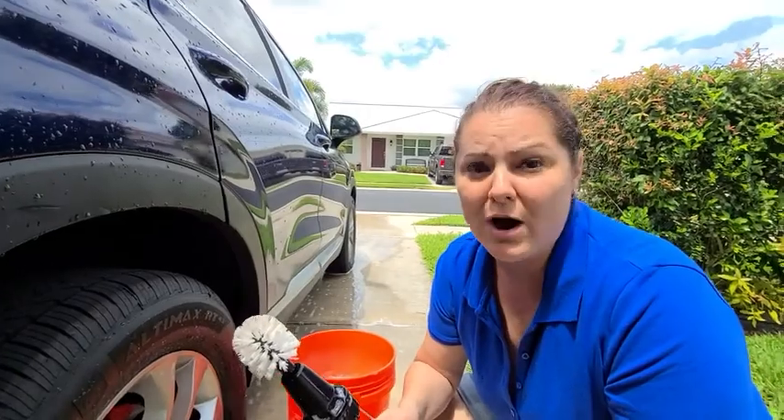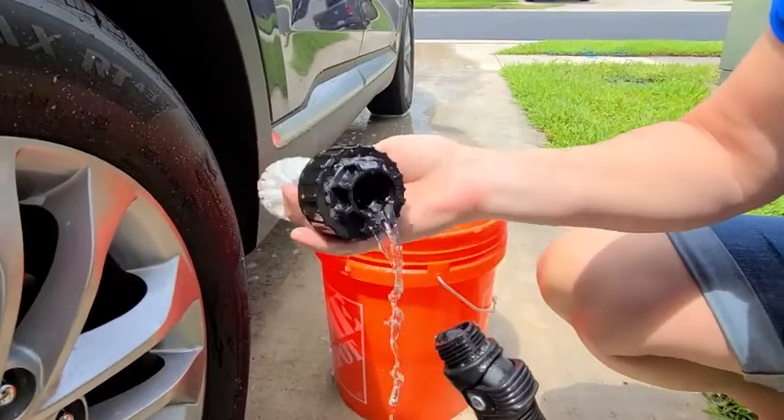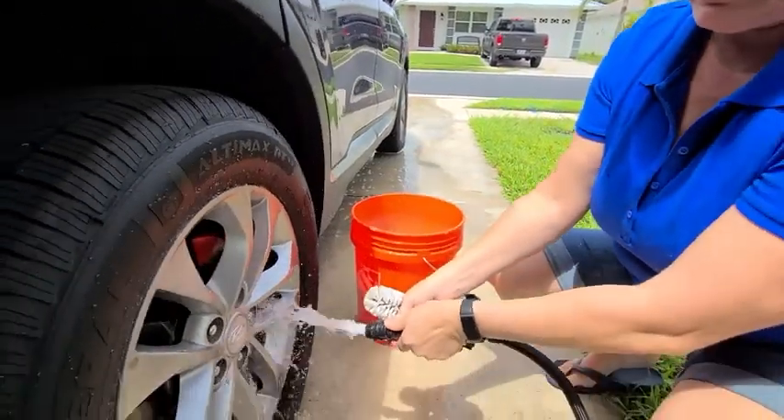You can clean your patio furniture, you can even wash your dog with this. What I also like about it is it attaches right to your hose and you can just use it as an attachment to clean things off.